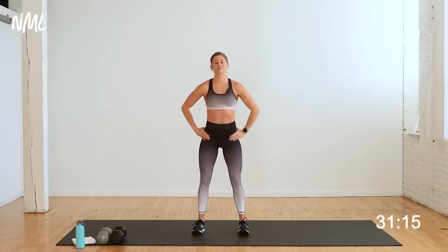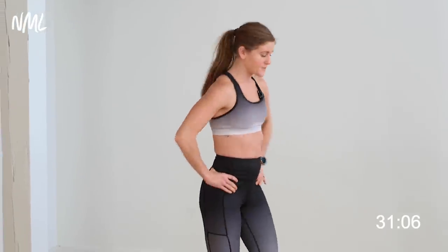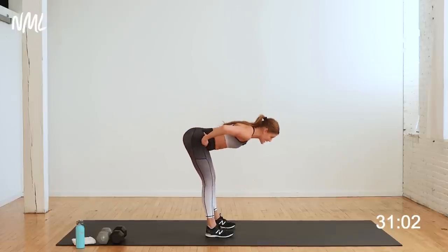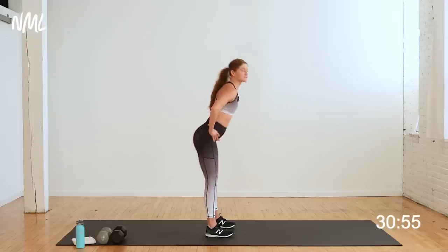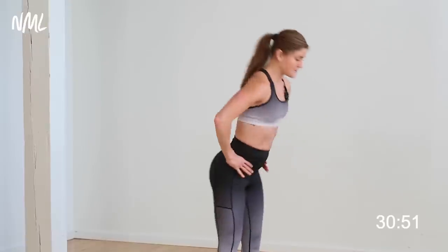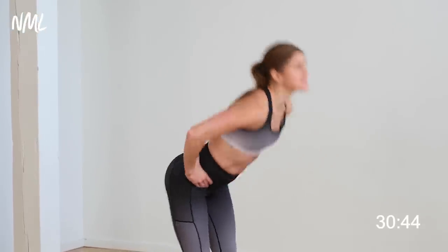Switch it out — reach up and over to the left. Open up that side body. Back to center, raise up onto the tiptoes, lower back down with control. Let's go to the right one more each way. Raise the heels off the floor — warm up the calf, the ankles. Switch it up and over to the left side. Back to center, one more calf raise. From here, take your hands and place them right on your hips. You're going to hinge forward, pushing your hips back towards the wall behind you. Stand tall, squeeze your glutes — hinge and squeeze.